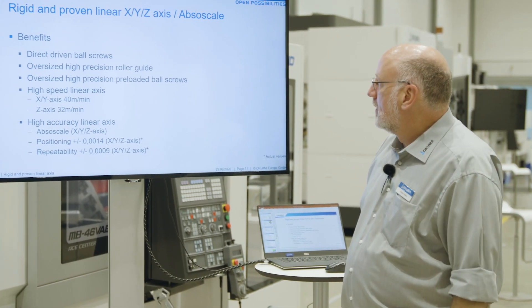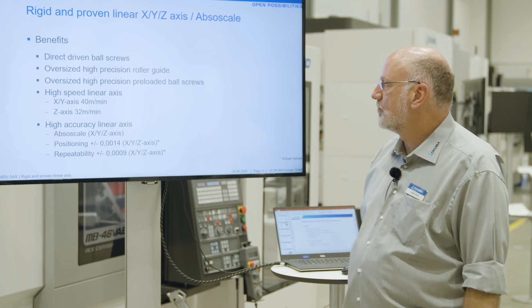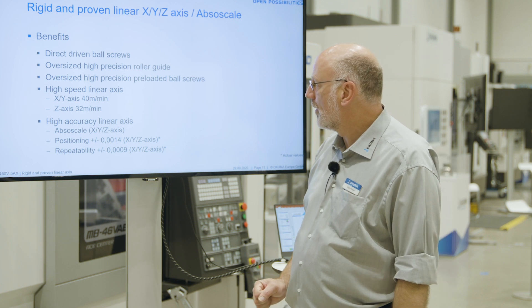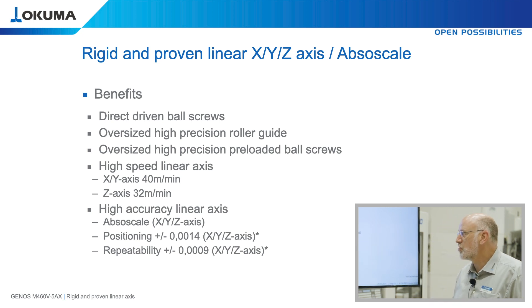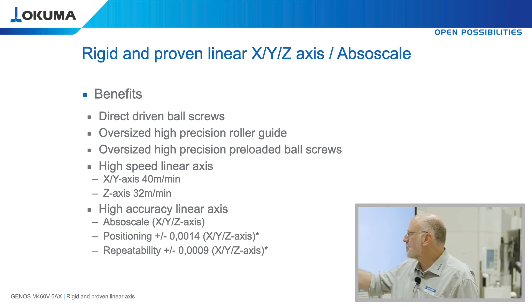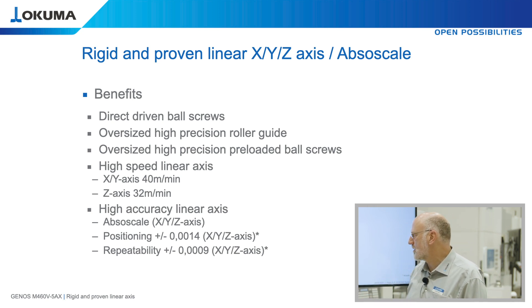Our linear axes are equipped with direct driven ball screws — there is no belt between the motor and the ball screw, making it very precise and direct. We have oversized high-precision roller guides guaranteeing rigidity and long-term accuracy, and oversized high-precision preloaded ball screws guaranteeing high positioning accuracy. We achieve a positioning speed of 40 m per minute in X and Y axis and 32 m per minute in the Z axis.